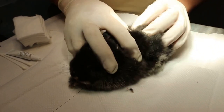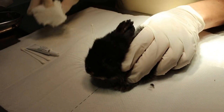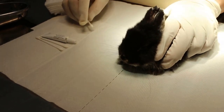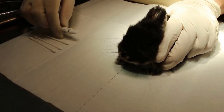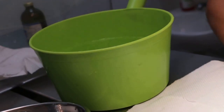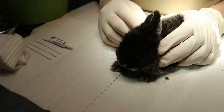I will demonstrate how to wash the scabies away with an insecticide. This is the first of several washings. Everything must be prepared: the cotton buds, the eye ointment, the facial cotton, the insecticide, and the water to rinse off after you apply the insecticide — otherwise the rabbit will die from the toxicity.